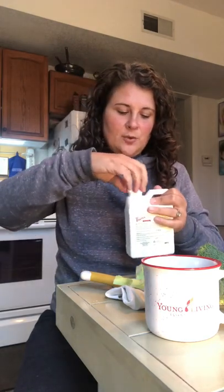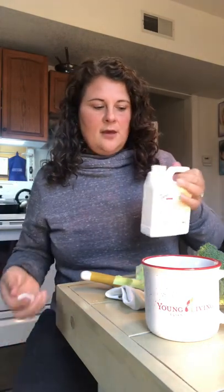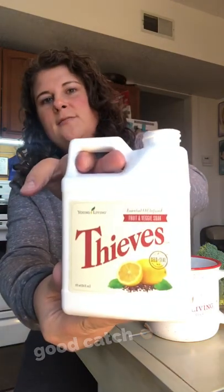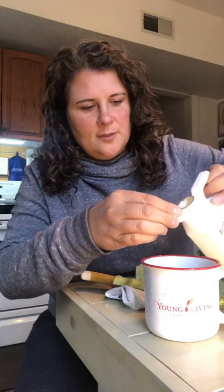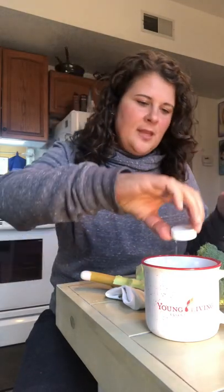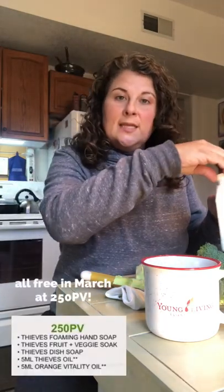So what the deal is — I'll talk about it while we wait because we're going to have to wait for just a second. I'm cleaning this broccoli and I'm going to show you the difference of cleaning it with the Young Living Thieves Fruit and Veggie Soak, which just so happens to be one of the free promos this month, versus just cleaning it in water.